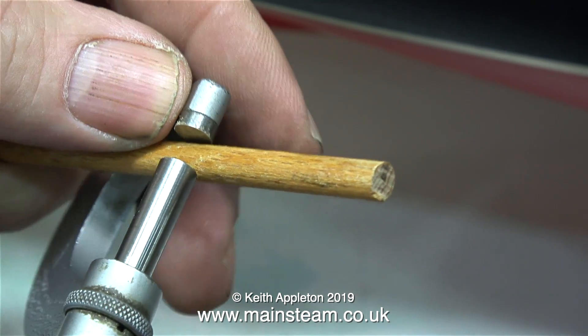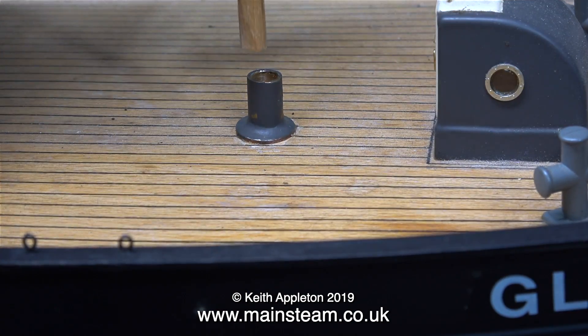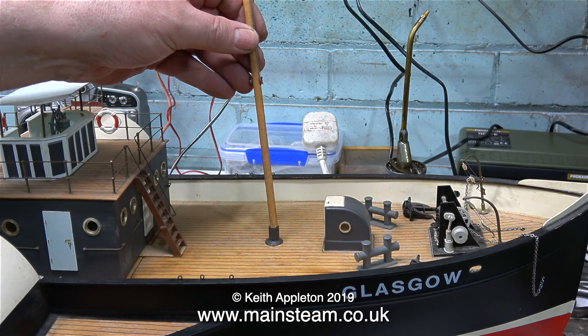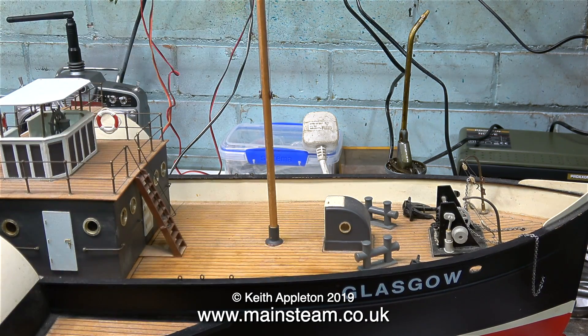There's one job I'd forgotten about and that is the mast. The mast was originally captive to the fitting, which was no good. So I cut the mast off the fitting, drilled down the fitting part way, reattached the fitting to the deck, and now the mast just plugs in — which is a far better idea.